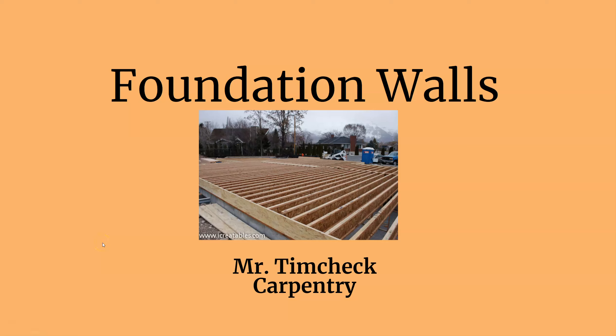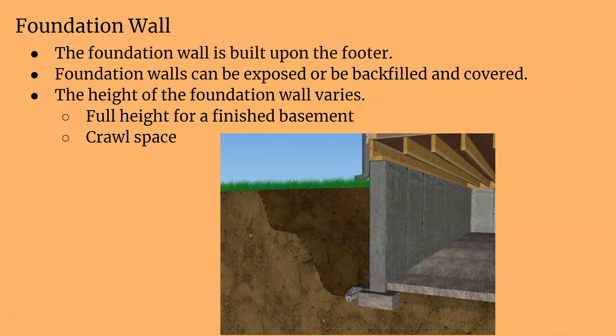This is Mr. Tim Check and we are now moving on to foundation walls. We have already discussed footers and poured our footers for our small houses. Our foundation is going to be built upon our footer — just like our feet are our base, our legs rest upon them. The height of the foundation wall varies; you can have a full height for finished basements or something smaller like for crawl spaces.